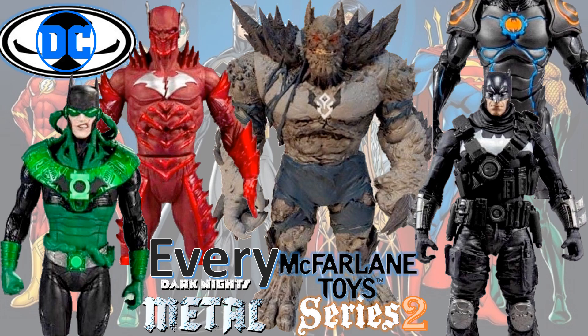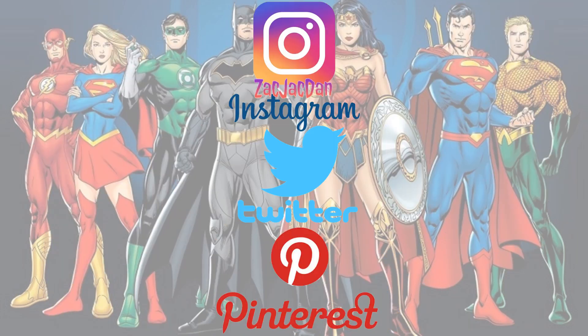Hit that notification bell, the thumbs up, and all that good stuff, and I will talk to you guys later. Don't forget to check me out on Instagram, Twitter, and Pinterest — you can find all the photos from these videos there.